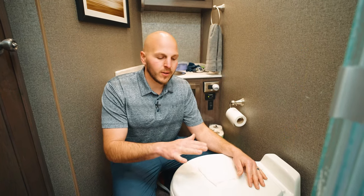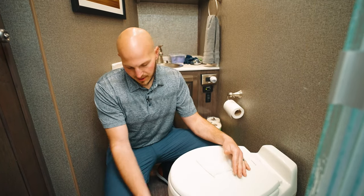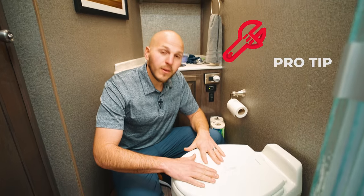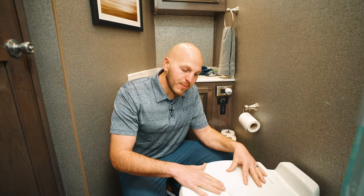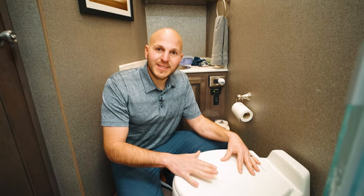A common issue when ordering parts for your toilet — not the vacuum pump — is identifying the correct color. If someone breaks the toilet seat, base cover, or pedal, we need to know the color, which can be very complicated inside a boat or RV with imperfect lighting. Pro tip: grab a sheet of toilet paper. White paper is white, and the other color would be bone almond. Cell phone pictures are difficult for us to judge color due to white balance, so having a frame of reference is very helpful.